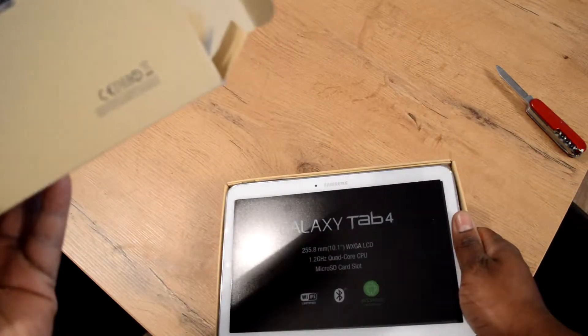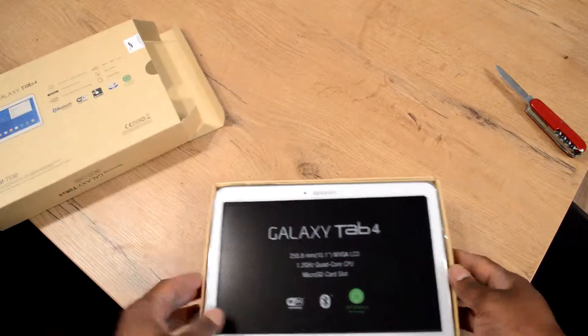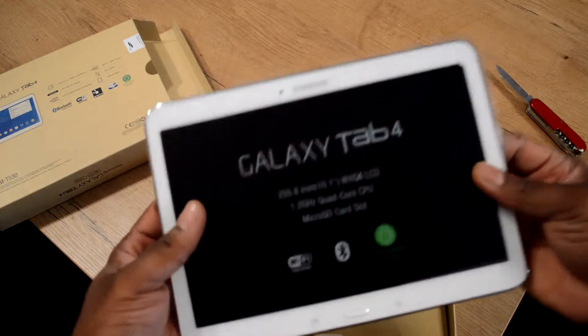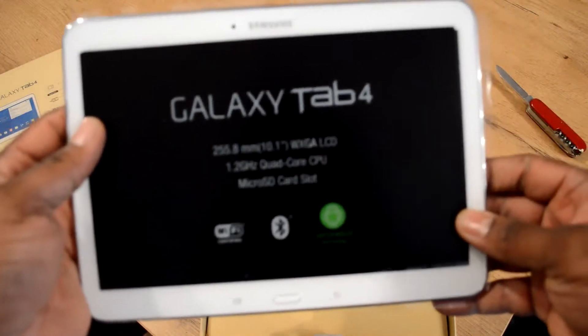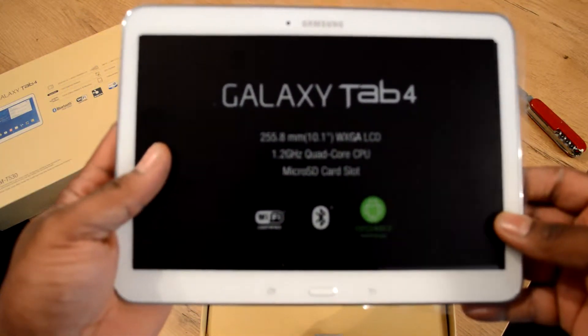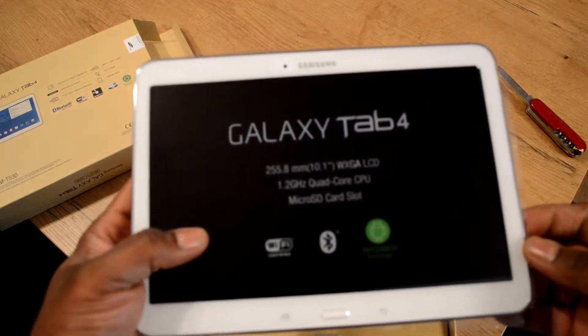It's a typical cardboard box with some specifications on it. It's a 10.1 inch LCD, 1.2 gigahertz. My phone is more powerful, but this isn't for me — this is for my wife.